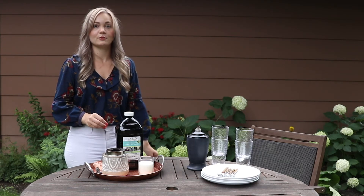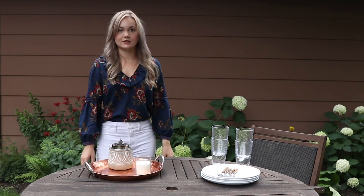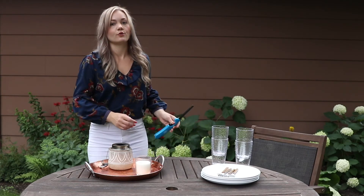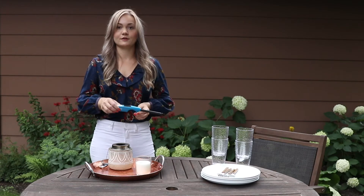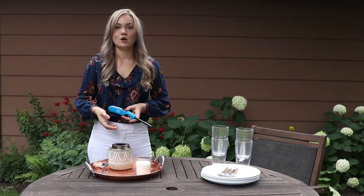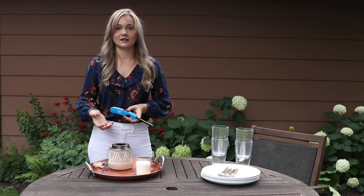Now that our wick has had about 10 minutes to absorb the torch fuel, we're going to go ahead and light it. Take your topper off again if you replaced it. Whenever you're lighting a torch, we always recommend using a long lighter versus a short lighter or matches — especially with this type of torch — because you are going to need to hold the lighter over the wick for about 30 seconds to get the whole wick to catch.